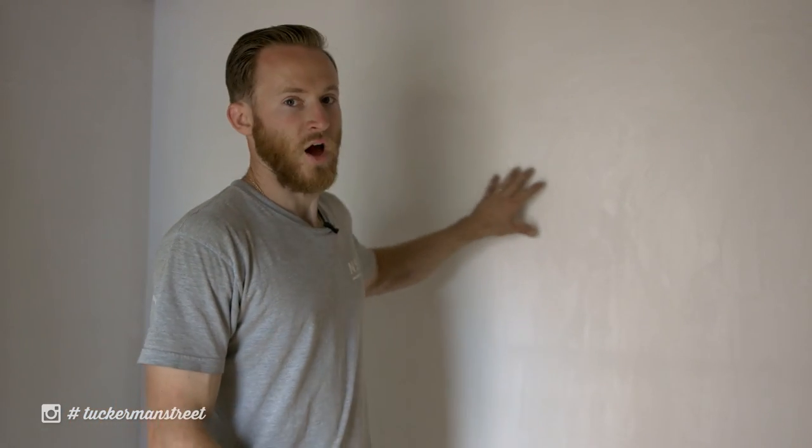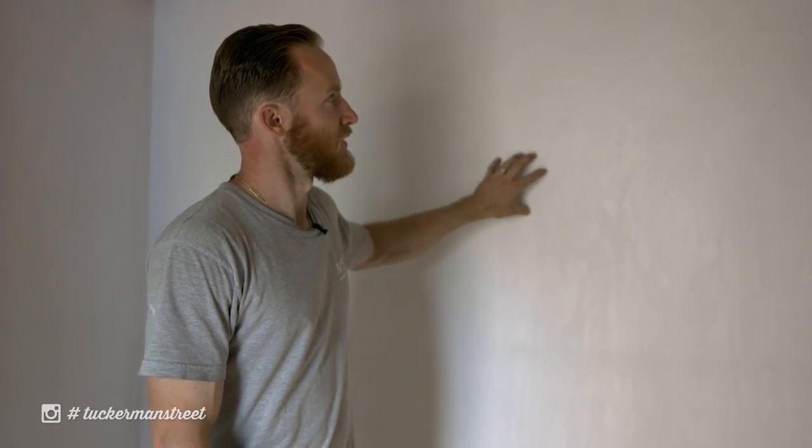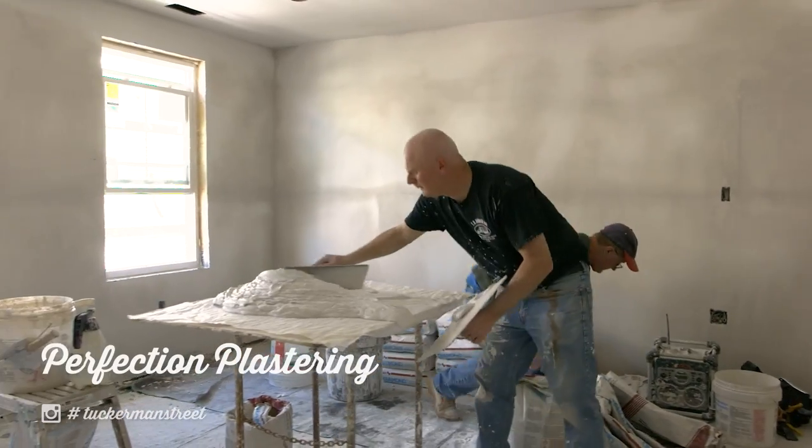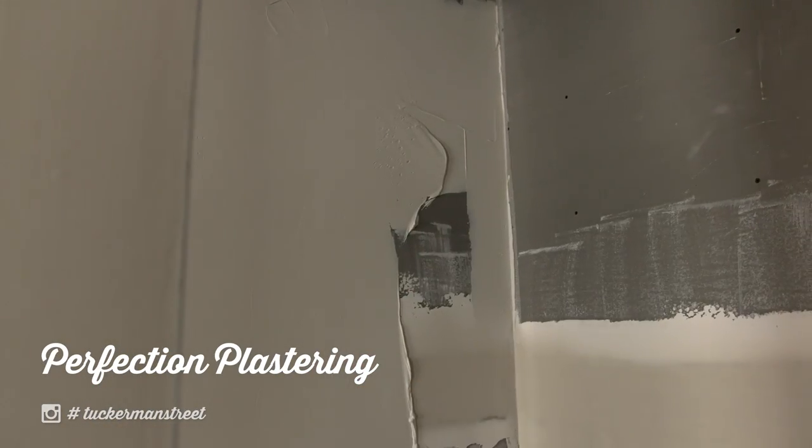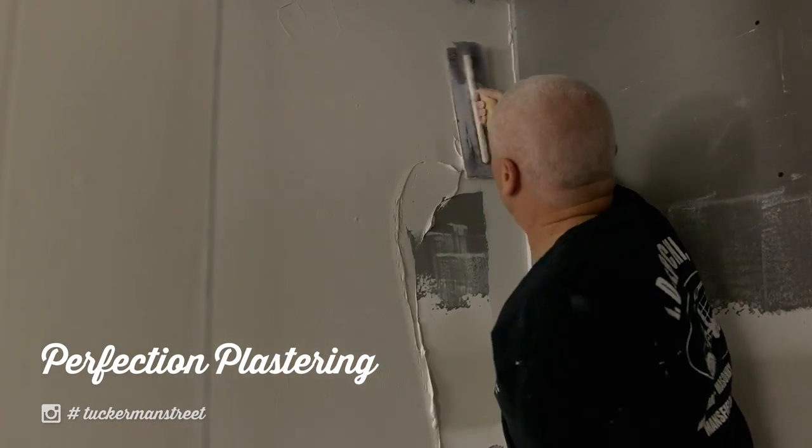As you can see behind me, this wall is actually not painted — this is a finished coat of plaster. Rodney from Perfection Plastering is my plasterer on site. He does all my work, he's been doing work for me for years, and he does an incredible finish.